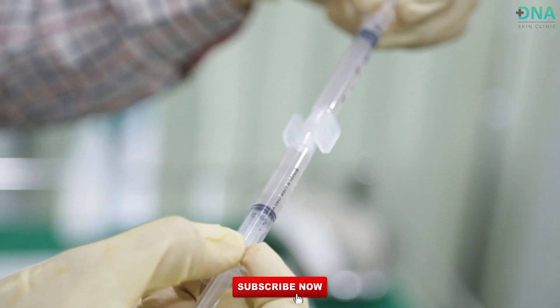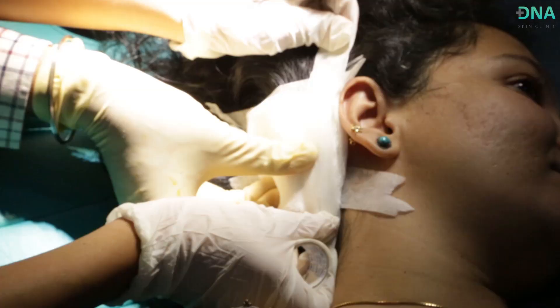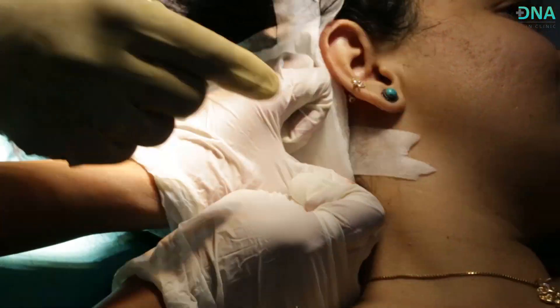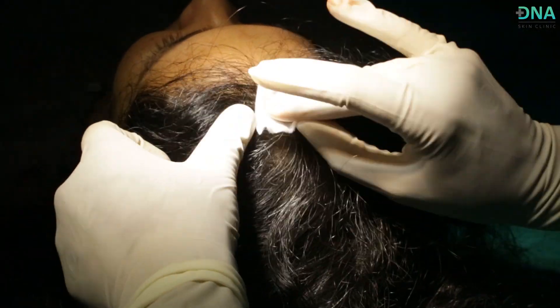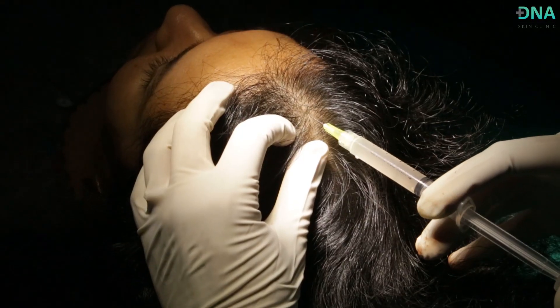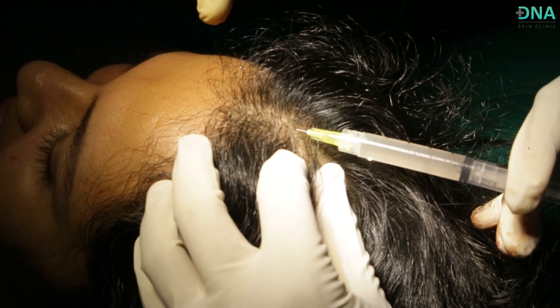We are now preparing the suspension that has to be injected back into the scalp. We are now dressing the area from which the sample extraction was done. We thoroughly clean and prep the area that has to be injected, and the collected rich regenerative solution is injected into the problem area of the scalp.